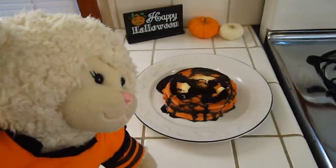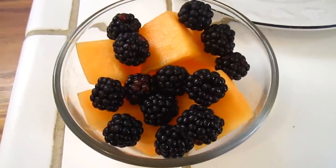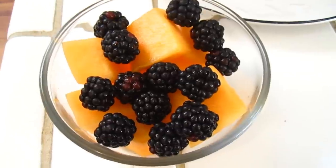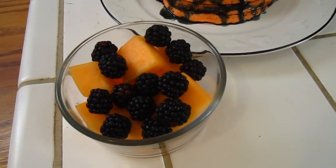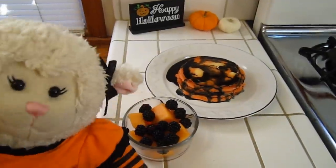Yeah, I can't wait to dig into this. So, what's food number two, Mom? The next thing is so simple, guys, that I'm not even going to show you how to do it. It's just cut up cantaloupe, which is orange, with blackberries on top. So if you put these two things together, that's a lovely Halloween breakfast.